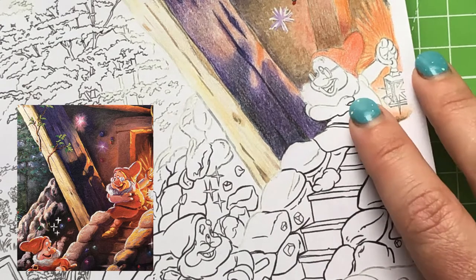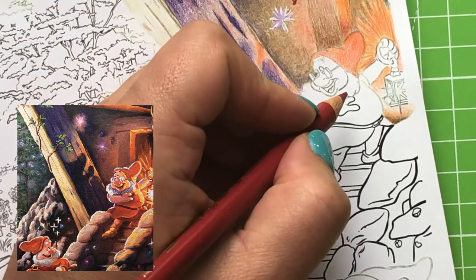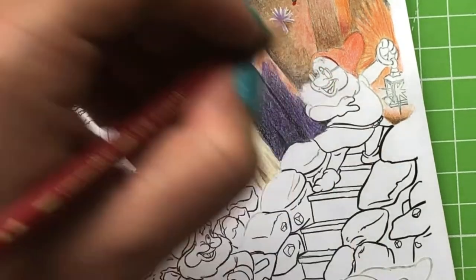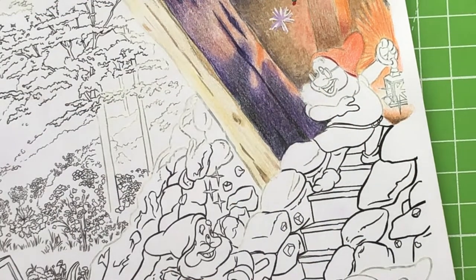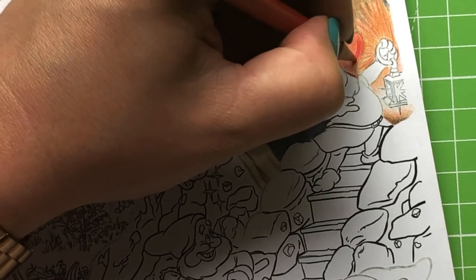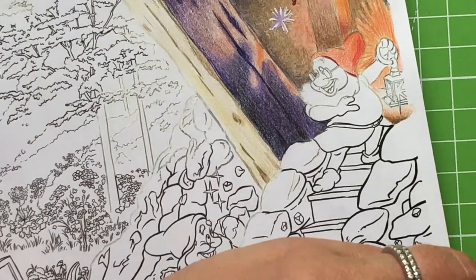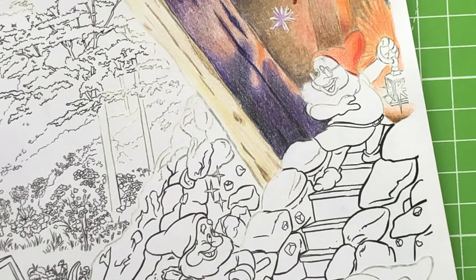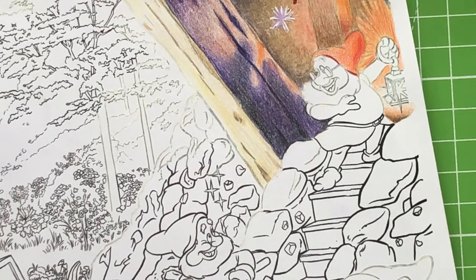The more closely I look at this picture, the more I realize how many colors Thomas Kincaid has actually used in his painting. Even in Doc's hat, the amount of different brush strokes and lines is just insane. I'm trying to go as carefully as I can and replicate it as much as possible — he certainly hasn't made it an easy task. There are lots of highlights here; he's getting the reflection from this lantern and I'm going to put them in with gel pen, which is quite ironic given the last video about whiting out lines. I also have my mandatory cup of tea, since tea is important.